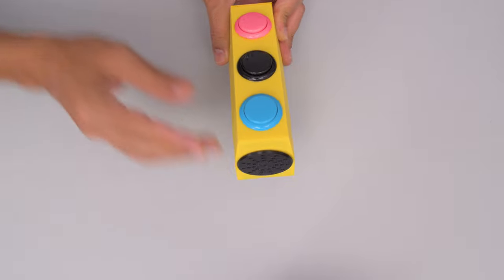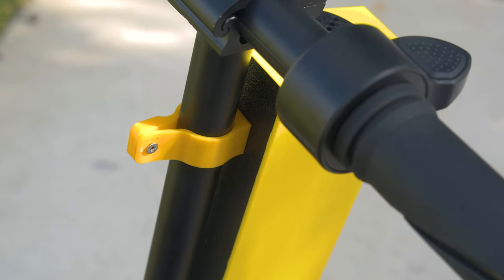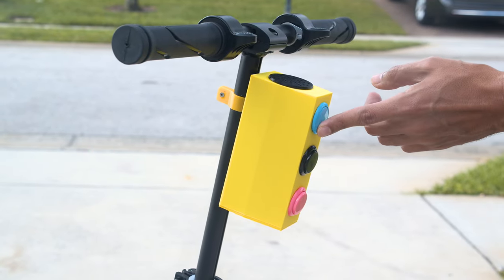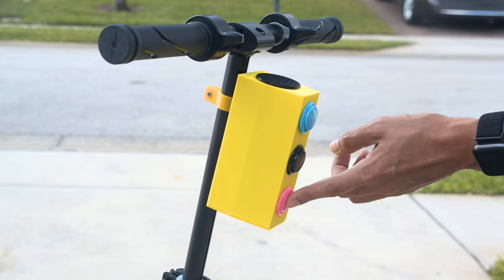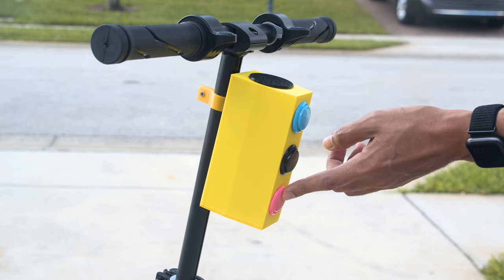A 3D printed clip is secured to the enclosure and can be attached to the frame of any bike or scooter. We hope this inspires you to check out Circuit Python for your next audio project. Thanks for watching and be sure to subscribe for more projects from Made of Fruit.